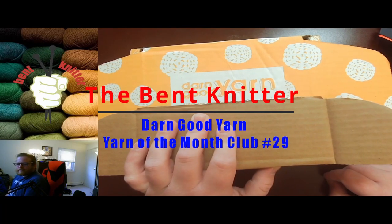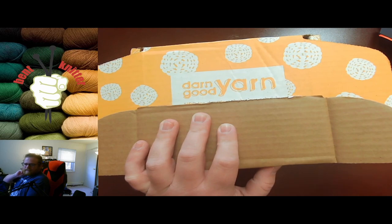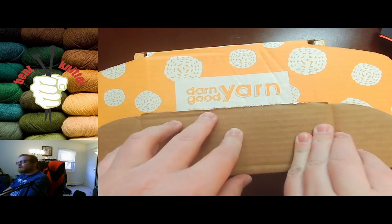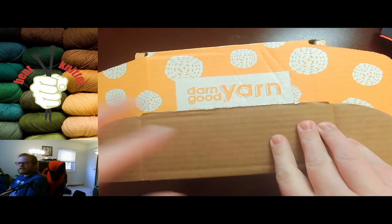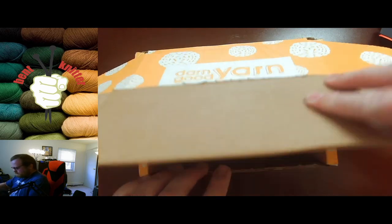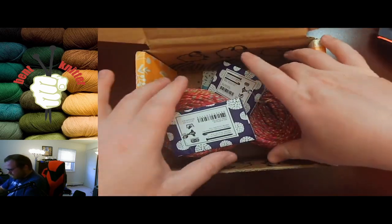Hi everyone, welcome back! This is the Bent Knitter — hope you've had a happy crafting week. This week we're doing another unboxing from Darn Good Yarn. This is going to be the yarn of the month club box. Let's take a look!